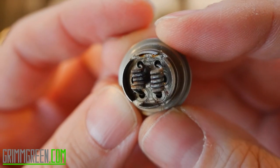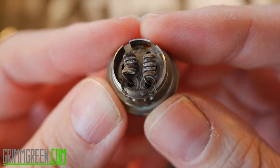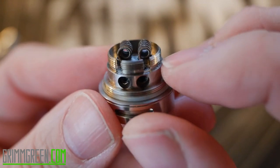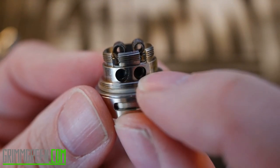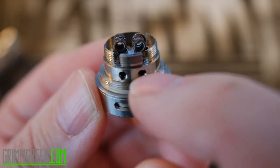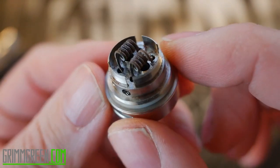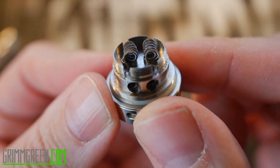I somehow managed to fit dual fused Claptons in here, which was kind of interesting, because the holes for your leads are in the base of the deck. You have to eyeball how far down they need to go. There are little hex screws right here that capture your leads on both sides — hex screws right there will capture your leads going down into the deck. It's an interesting design for an RTA; I don't think it's ideal or perfect, but it kind of works.